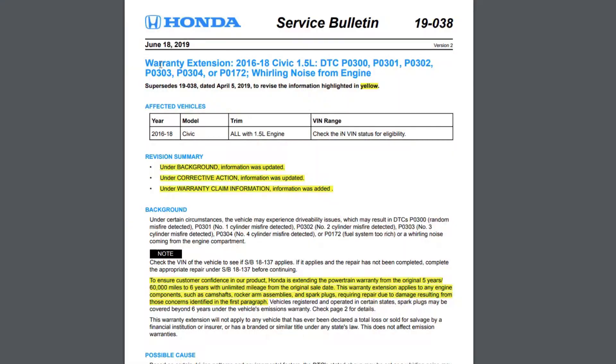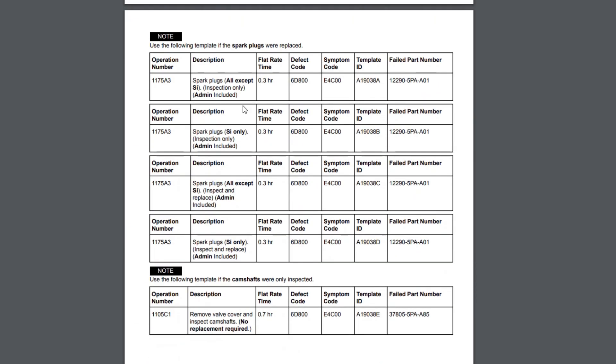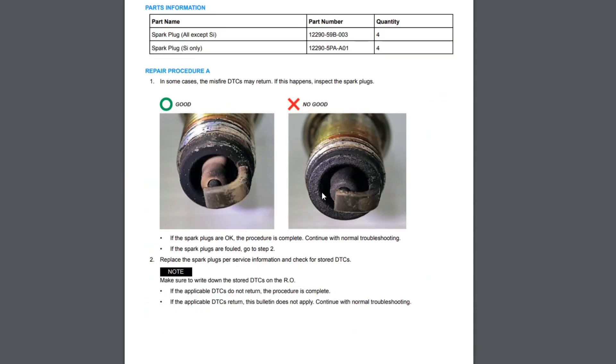In this case you should refer to the warranty extension described in TSBs 19037 and 19038 for the Honda Civic. They explain possible culprits of misfiring and offer remedies. Also, your vehicle may be included in the warranty extension list and the repair may eventually be free of charge.